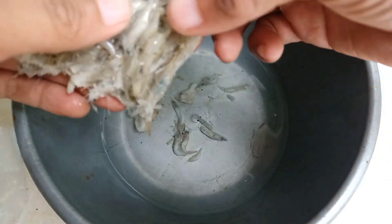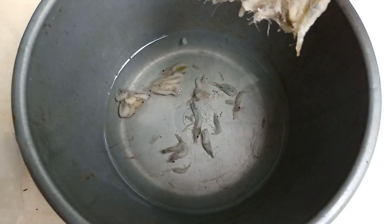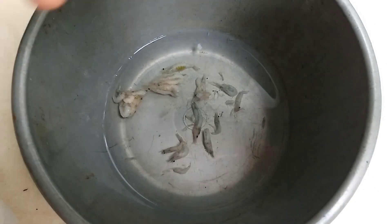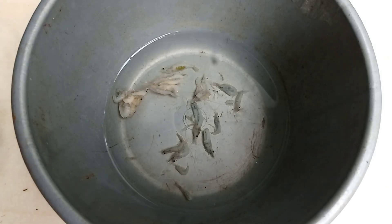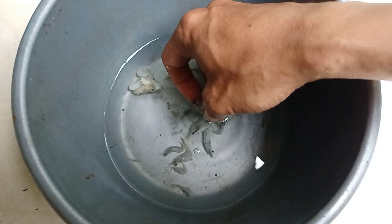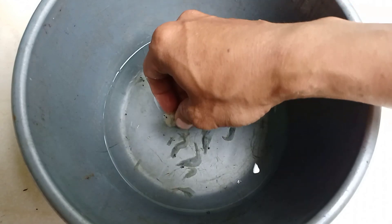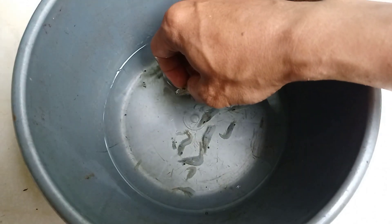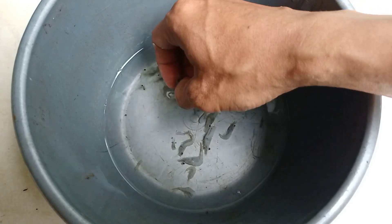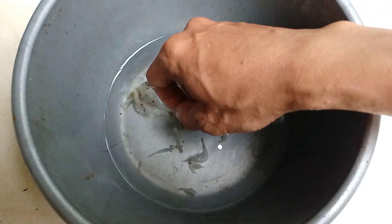Nggak usah banyak-banyak, secukupnya aja, karena malemnya makan pelet. Kalau kebanyakan juga enggak bagus, agak gemuk perutnya. Nah jadi sebelum kita kasih udang, biasanya udang itu ada senjatanya yang tajam-tajam, kayak duri di ujung kepalanya. Itu kita buang teman-teman, biar enggak melukai pencernaan atau mulut ikan.